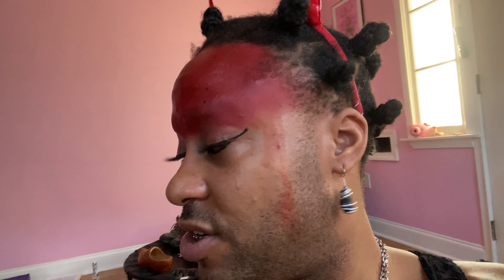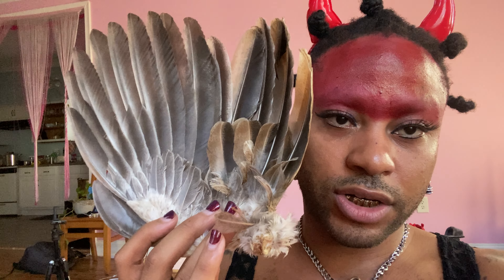Hey y'all! So I wanted to give a chicken update just because I took it out of the sawdust. I actually threw the sawdust away because it was taking up a lot of space and didn't have a place to really live. But here is the chicken.